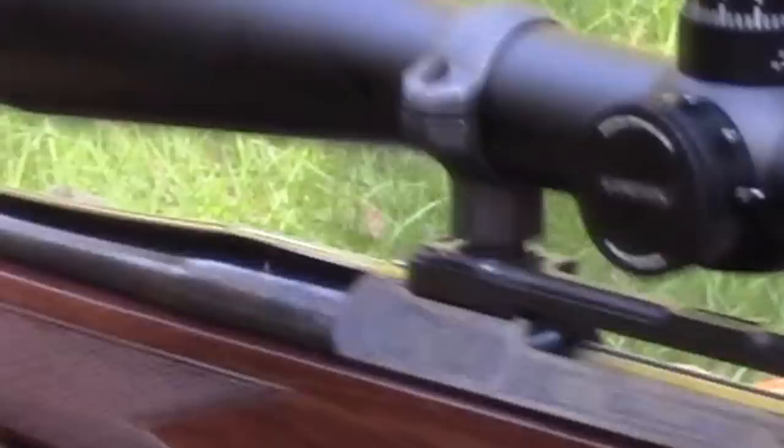The weird thing was the scope rings that were on there on the 3x9 were also Millet, so I'm not sure what happened here. Thanks for watching.